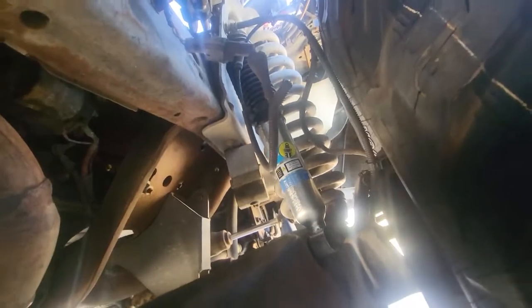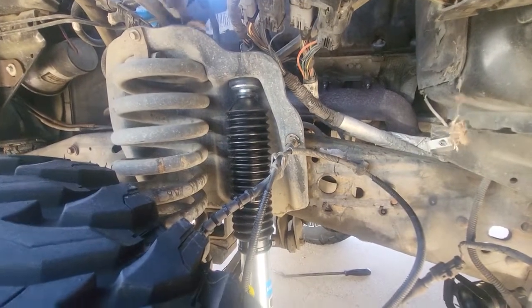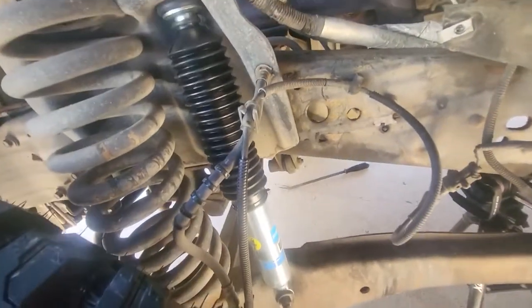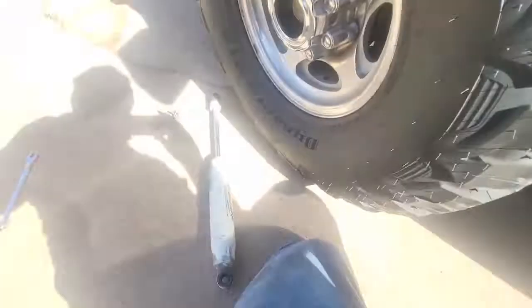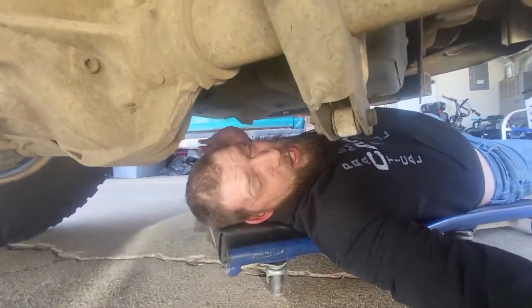All right, the new one's in, and it just even looks better. Driver's side is in — old and busted, fresh and popping.